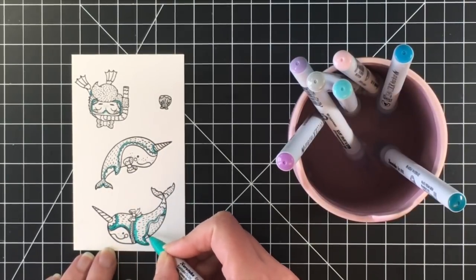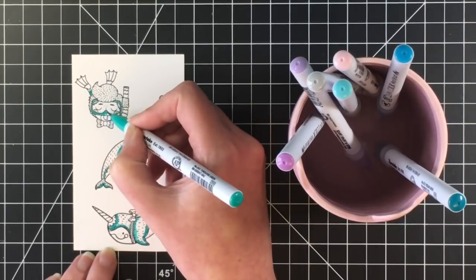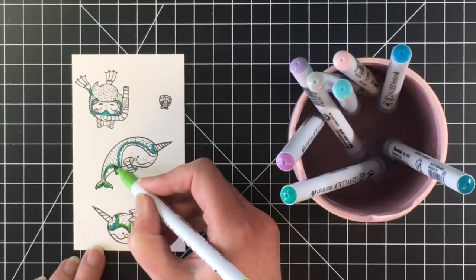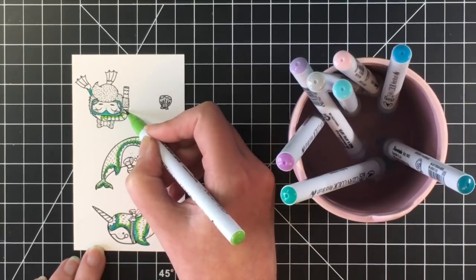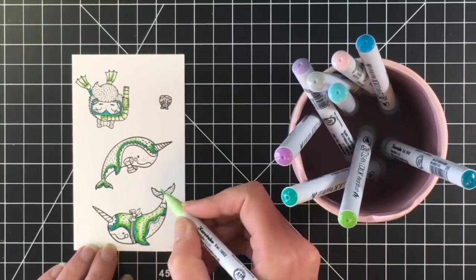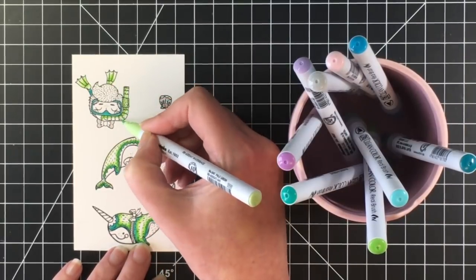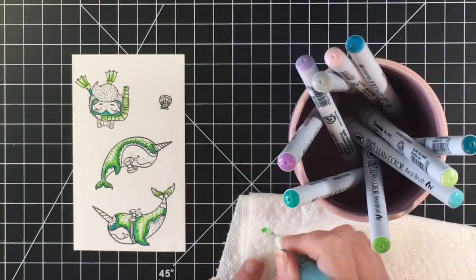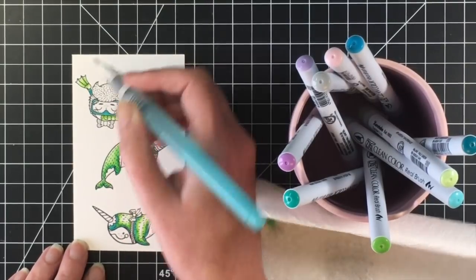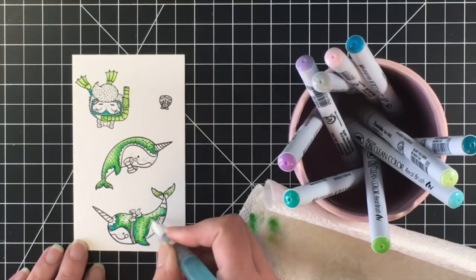So I am using my Zig Clean Color Real Brush markers to color these sweet little images from the Narwhal Stay set. I wanted to go for a teal-green color palette for the narwhals, and I also wanted to make sure the same colors were on the little snorkeler as well. I haven't used my Zigs in a long time — they are not my favorite medium to color with, but they do blend beautifully on Bristol Smooth cardstock. I'm using my water brush pen to give it a watercolor effect and really blend those colors together, which gave a pretty look to these characters.